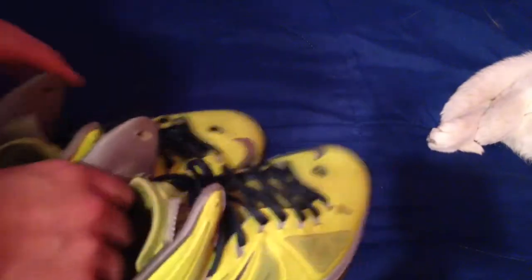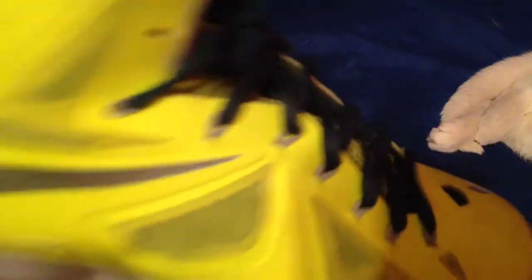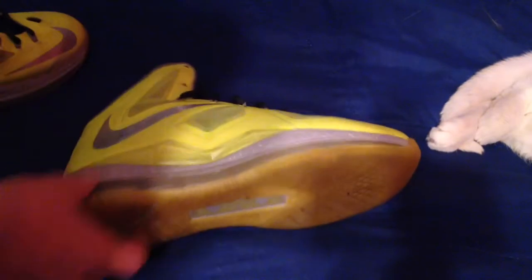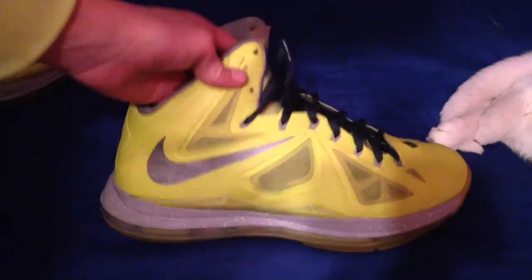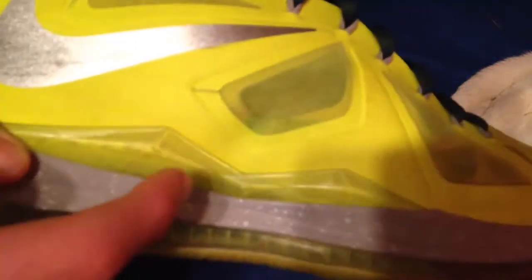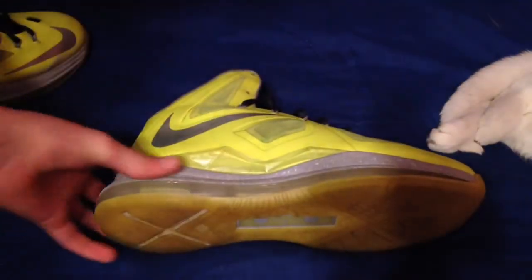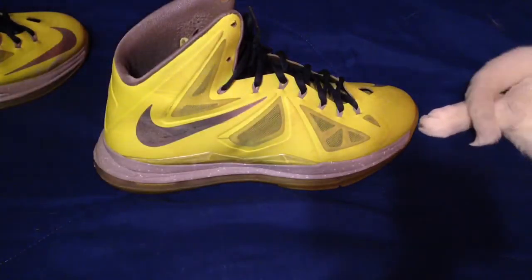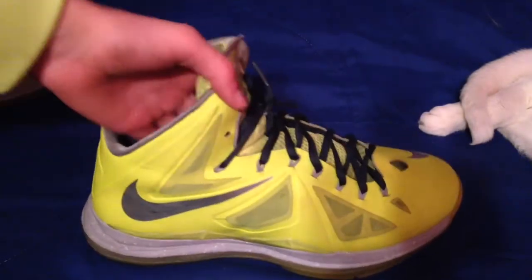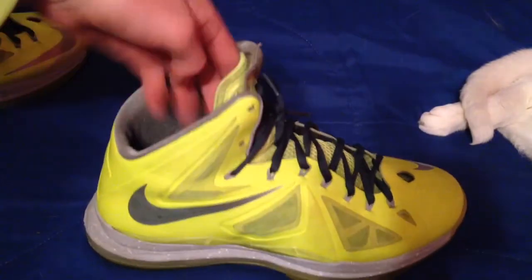On to the upper of the shoe. You have your fly wire, and then the swoosh, which I'm going to try and clean up. I'll probably make another video of me editing these and trying to make them a lot better. I also forgot to mention the shank plate — super comfy too. Volt LeBron 10s, super comfy. And then obviously this mesh right here is really nice too.